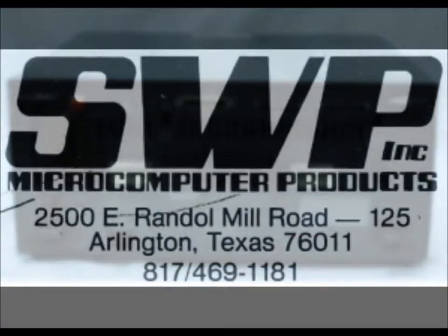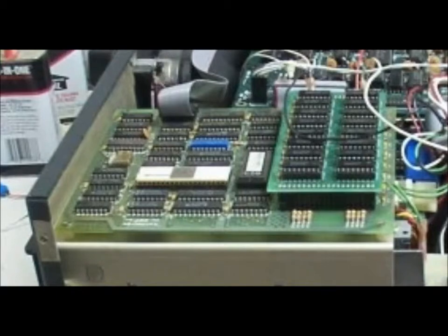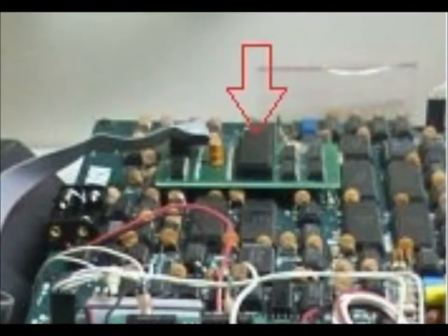Using a SWP Micro Computer Products daughter board with the Z80 CPU piggybacked on an adapter card, the 4 Plus 88 could switch between operating systems.